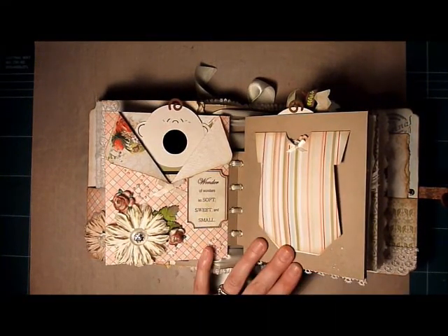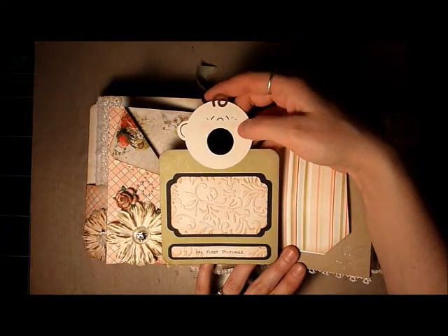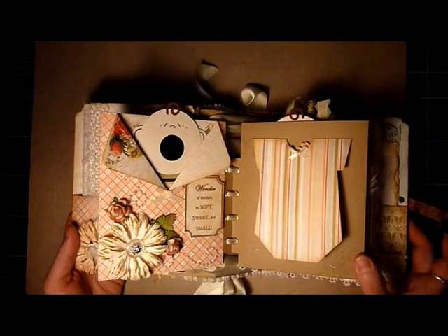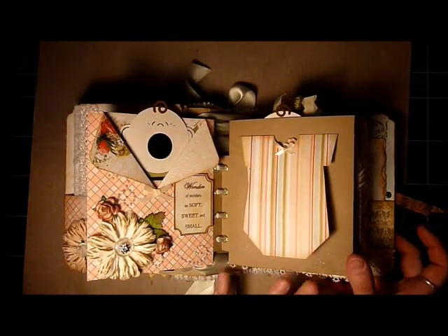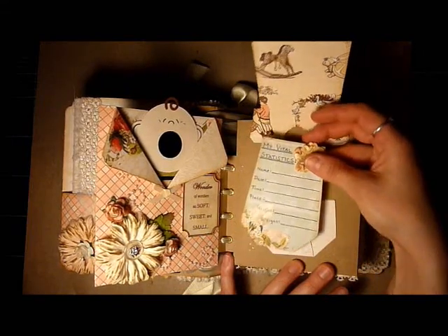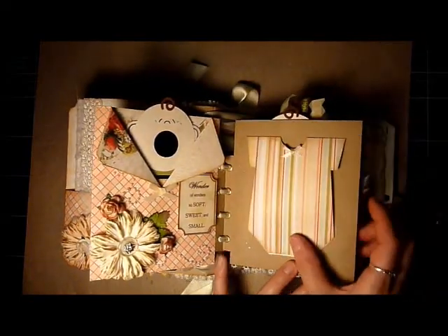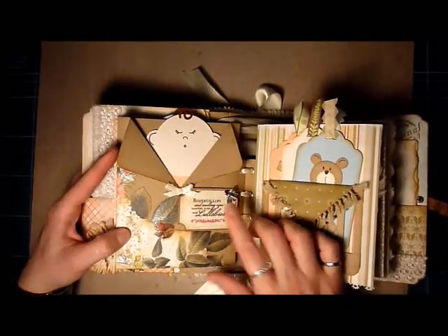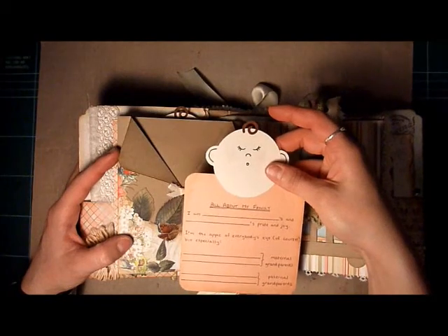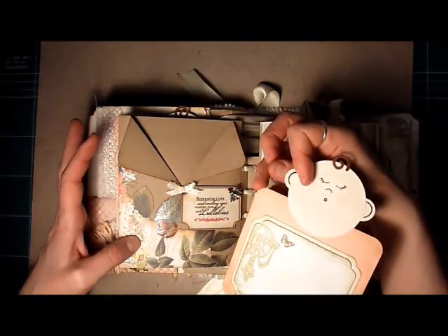This one says 'Wonder of wonders, so soft, sweet and small.' If you pull the tag out, I put a photo mat — I thought this would be a good place for ultrasound pictures or something like that. Over here is the little onesie, and I only have six pages instead of eight like Laura had. Inside I've got a little tag that says 'My Vital Statistics' with the name, date, time, place, height and weight of baby. When you pull the next tag out, it says 'All About My Family,' so you could put mom and dad's names and grandparents' names with a little photo mat on the back.